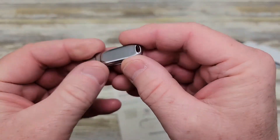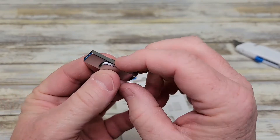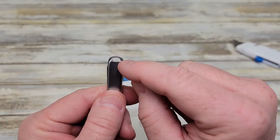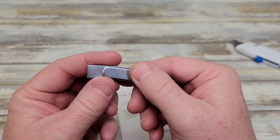It's got a really nice metal finish, it's got USB-A on one side, and then USB-C on the other. Got this little hole, you can put a ring through it. It feels really nice, like nice construction.